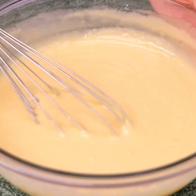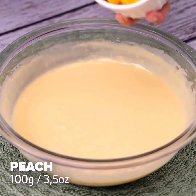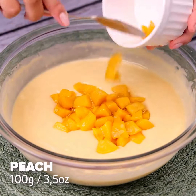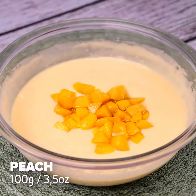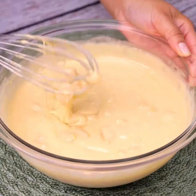My friends always ask me to teach them how it is done — the result is so amazing. After that, we will add 100g of peach cut into small pieces. Let's mix our recipe one last time.